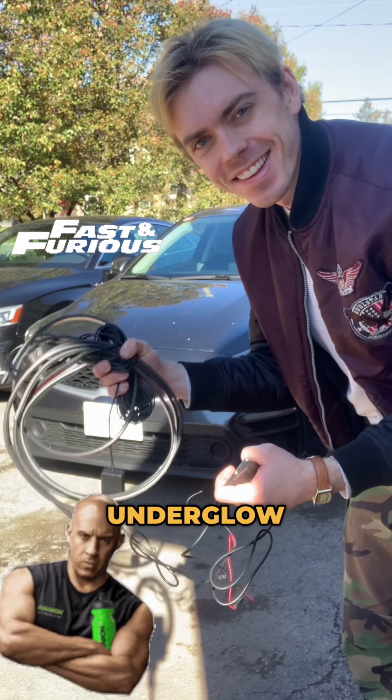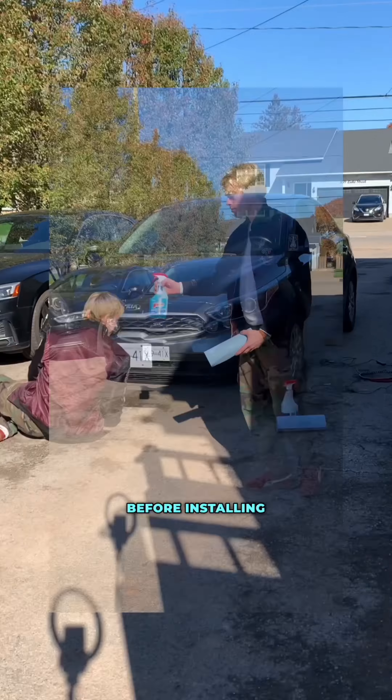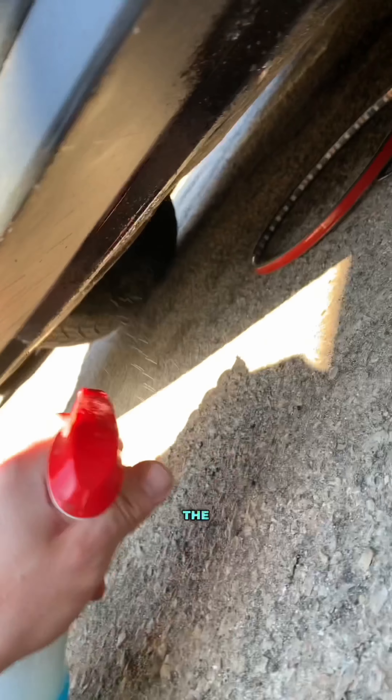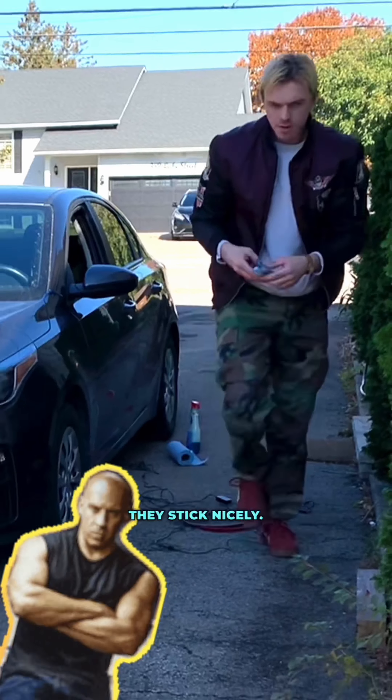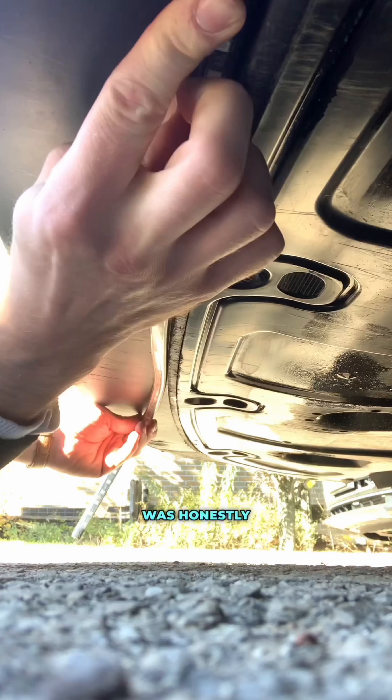Day two: installing illegal underglow on the fast and furious Kia. I untangled them and hucked them all into place. Before installing it was definitely important to clean the surface area so that they stick nicely — the grime that came off this thing was honestly disrespectful. This car was honestly made for underglow.